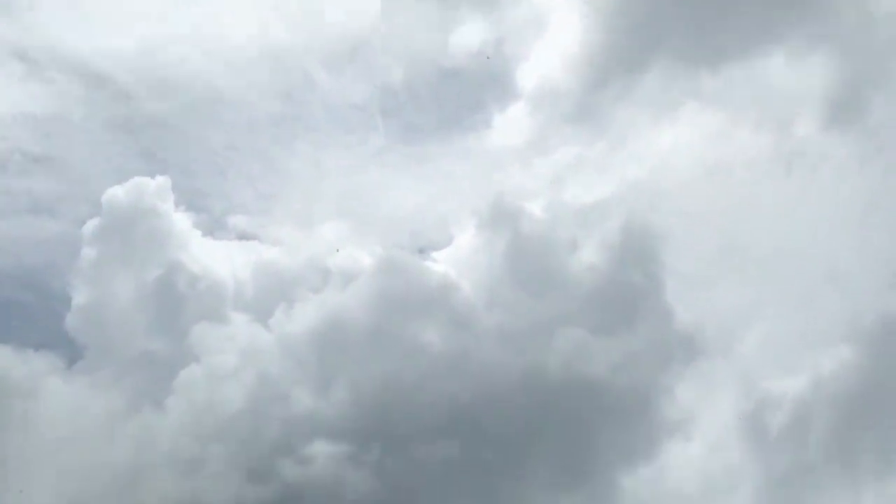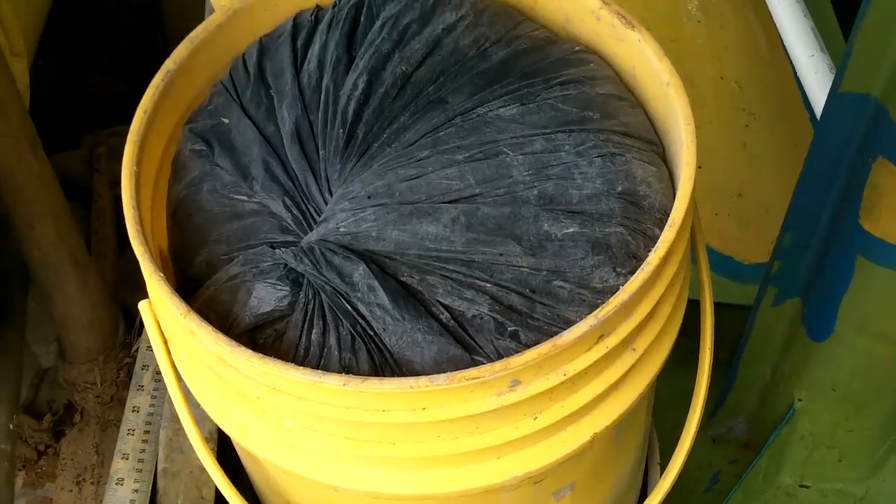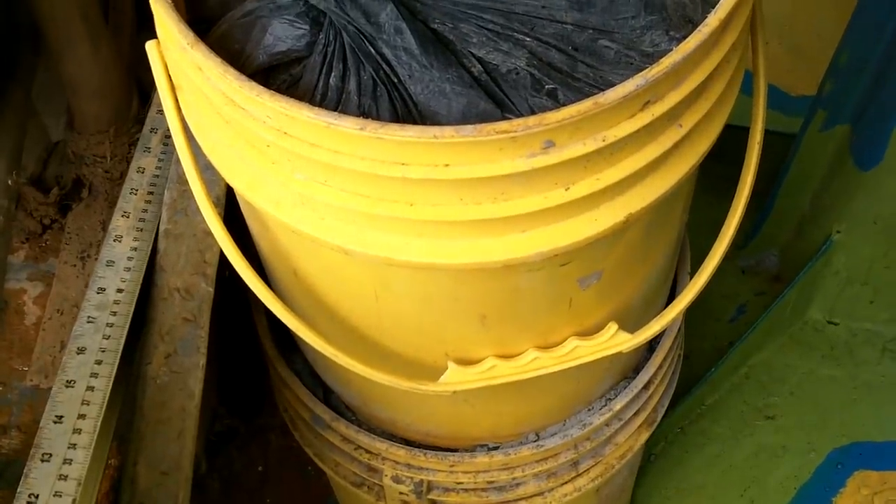Seriously — look at all the bright sky right there. I think this is going past. Hopefully it's leaving soon. It's still dry so far.